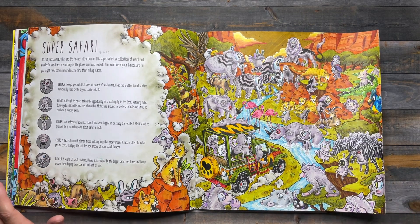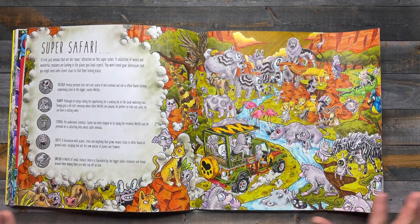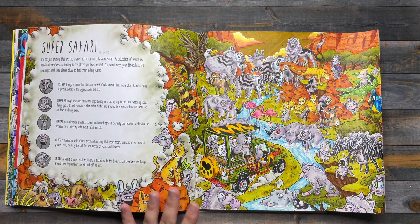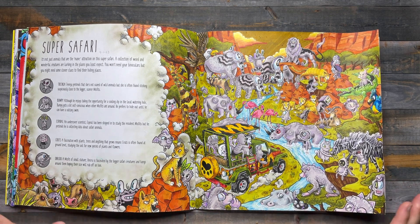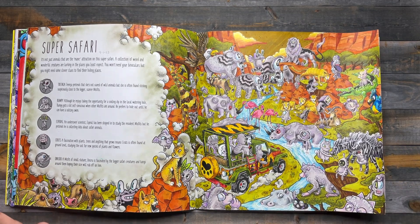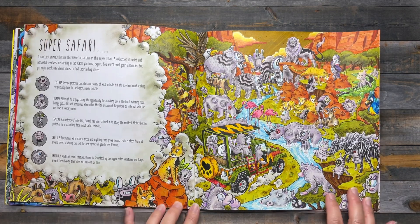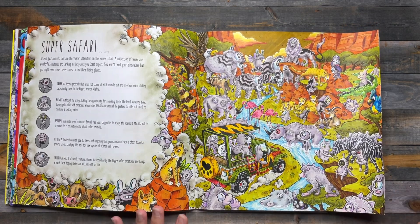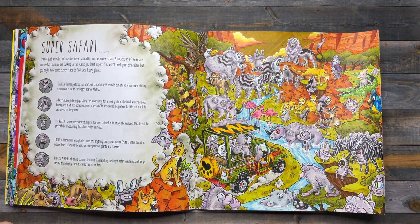I'll leave the link down to her channel below. Normally I choose my color palette and then pick one of those colors for my aliens, but this page was a little different. I knew I wanted Safari colors like the oranges, greens, and yellows, but pretty much all those colors took up the animal colors too, so I didn't have a color in mind for the aliens and kind of just waited to the end to see what it needed.